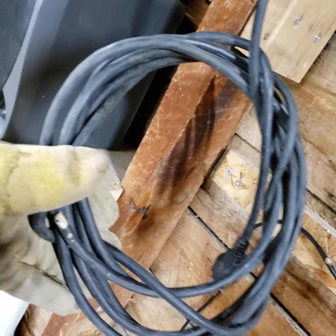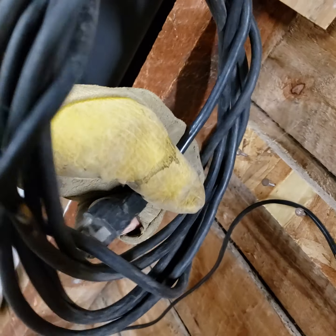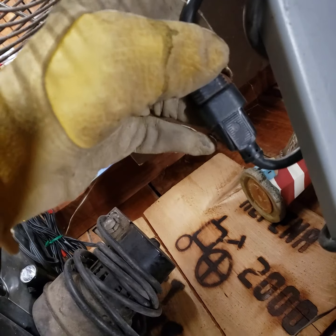It's got a few nicks in the cord, but no copper showing, like right there. I might tape it off, or I might just cut the cord a little shorter and put a new end on it, because they've got this oddball custom connector from the motor to the cord.